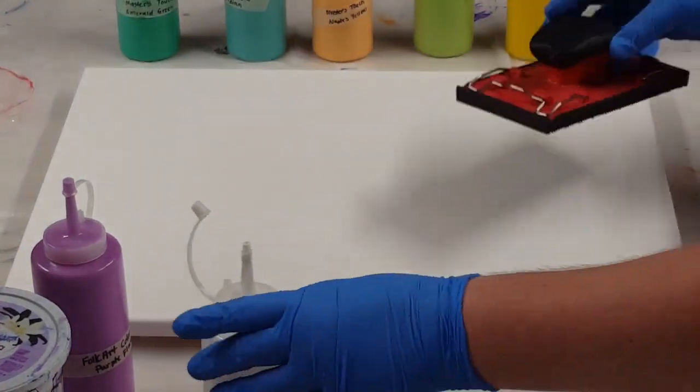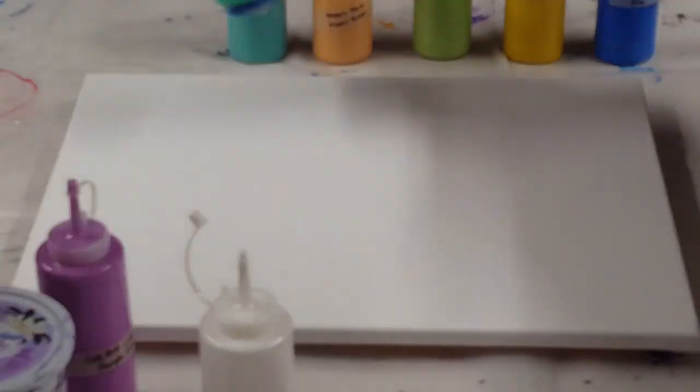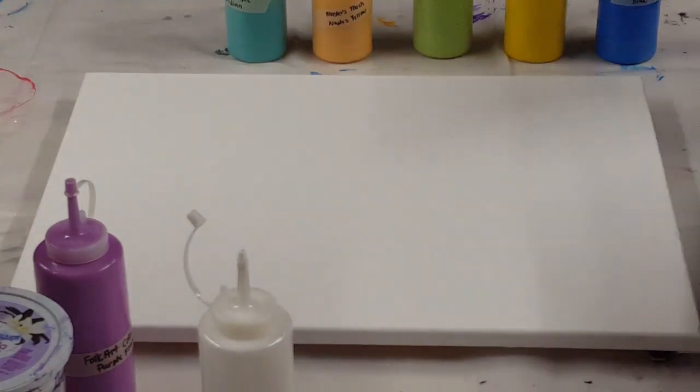Hey y'all, JS Creations Art Sanity here. My husband brought me a sanding block and asked if there's something I could do with it. I thought I'd try a swipe.